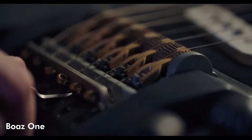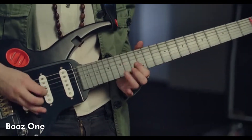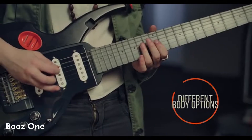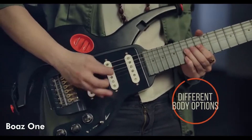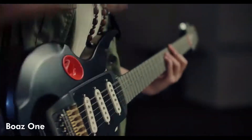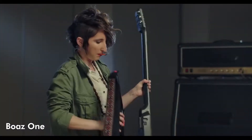You will be able to easily adjust and fine-tune each and every string on its own. The Boaz One also features three interchangeable body options. The first option is the sleek wing body for when you want the minimalist look. This body also features a pick holder so you never have to worry about misplacing your pick.